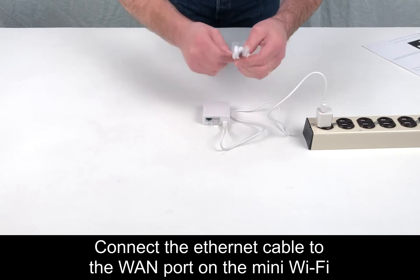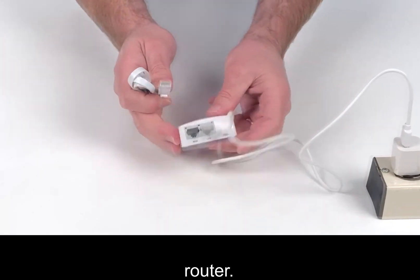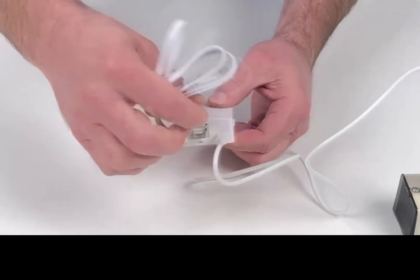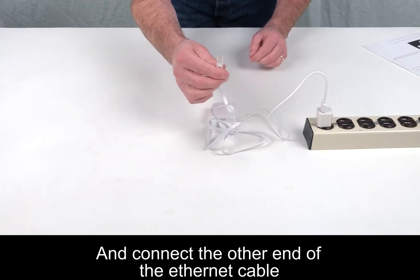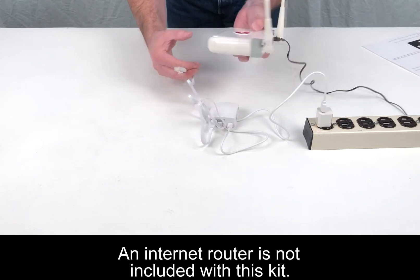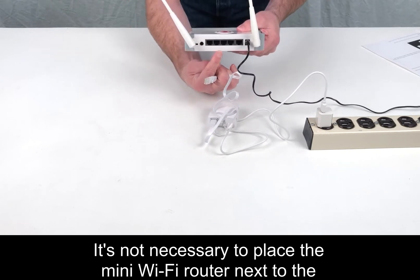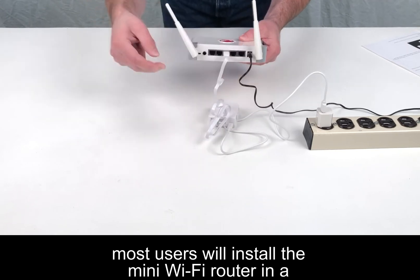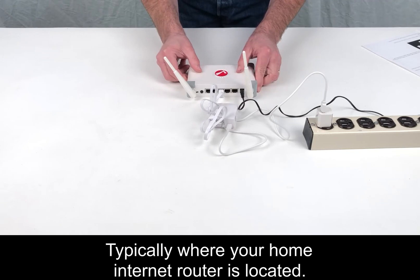Connect the Ethernet cable to the WAN port on the Mini WiFi router, and connect the other end of the Ethernet cable to your Internet router. Note: an Internet router is not included with this kit. It's not necessary to place the Mini WiFi router next to the telephone or tablet. Most users will install the Mini WiFi router in a different room, typically where your home Internet router is located.